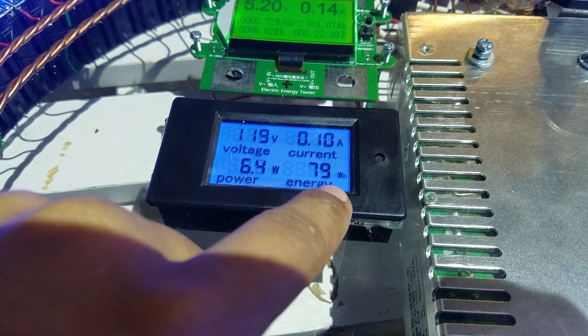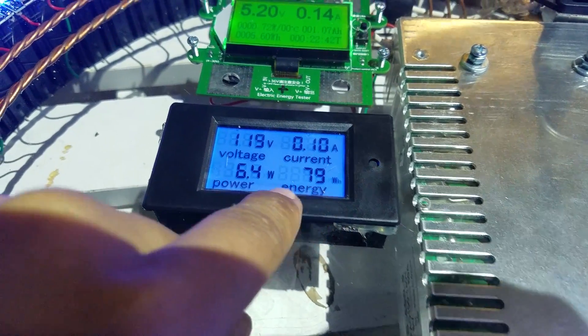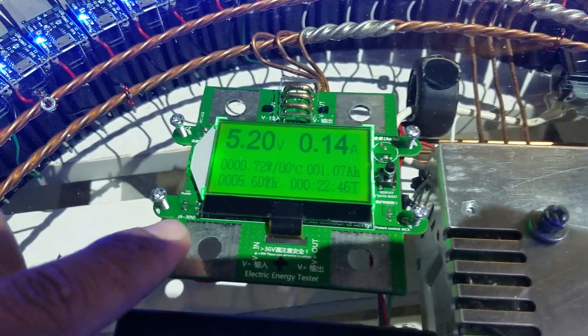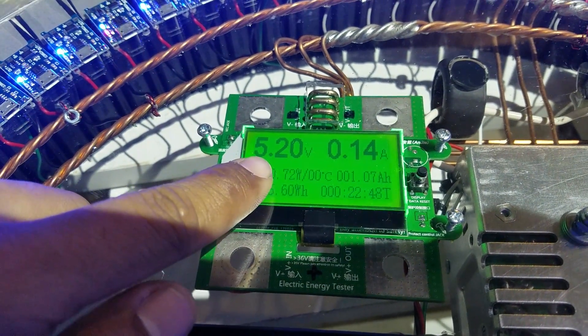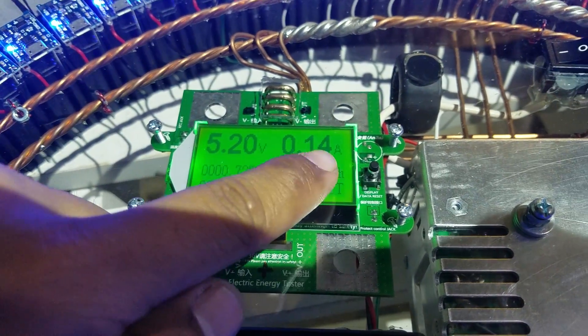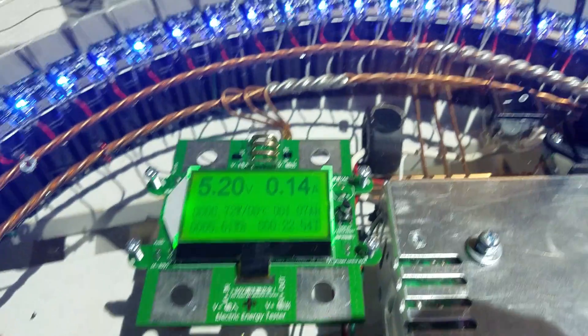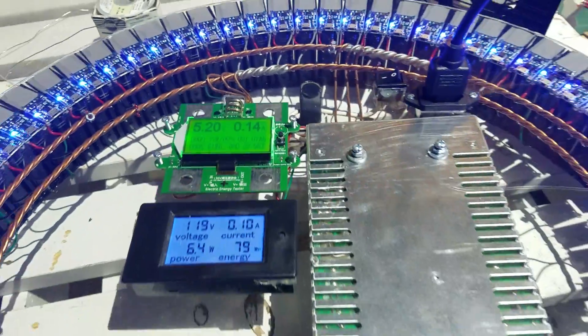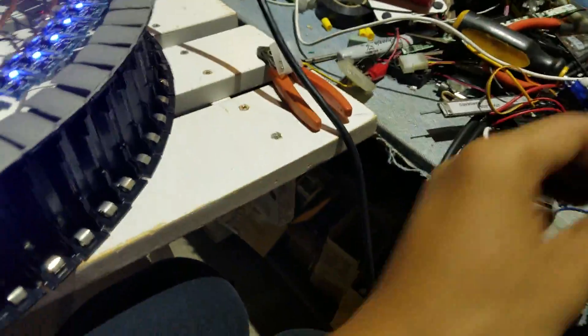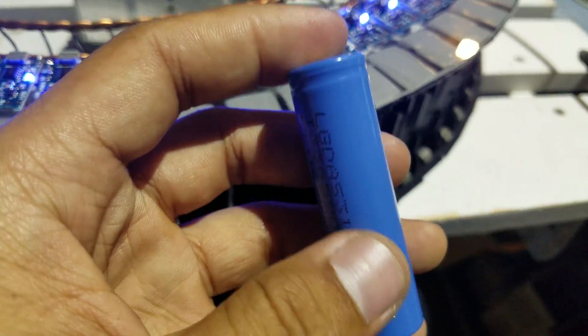The watt-hours reading is 79. The output of this one is 5.12 volts at 0.14 amps. I'm gonna charge the battery now.